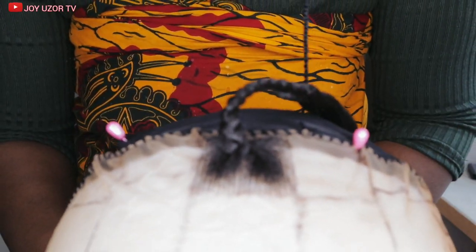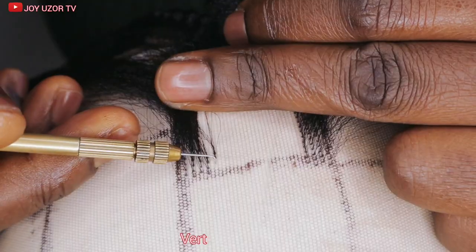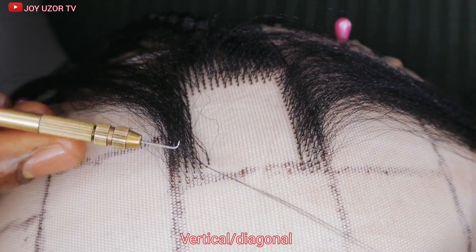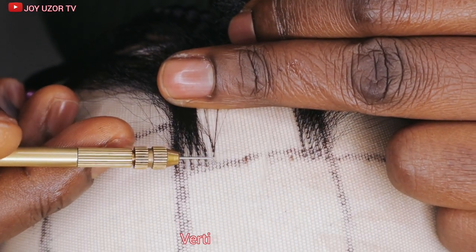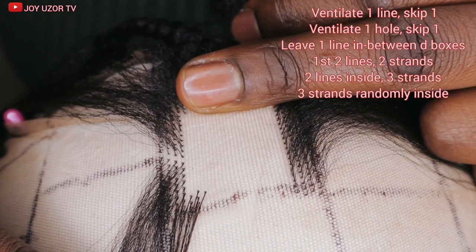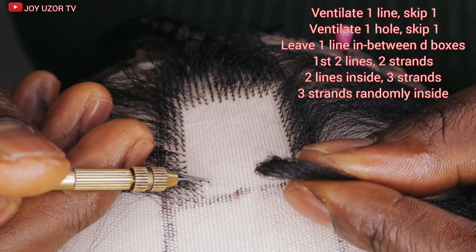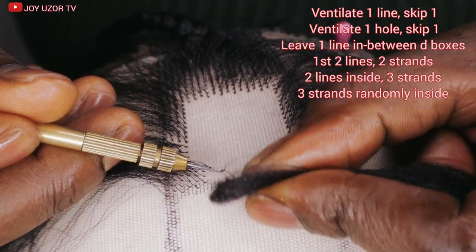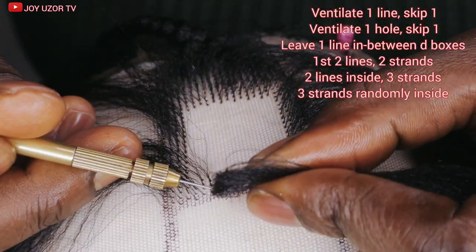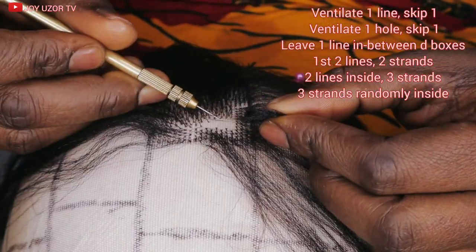I already started the ventilation. I did the outline of the front — the last time I already started it and this is just the second one. I ventilate on one hole, skip one hole, then ventilate on the next hole. I ventilate on one line, skip one line, then ventilate on the next line. And in between the bosses, I left just one line.